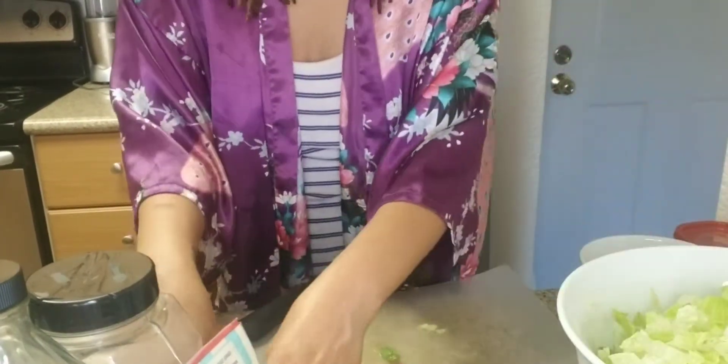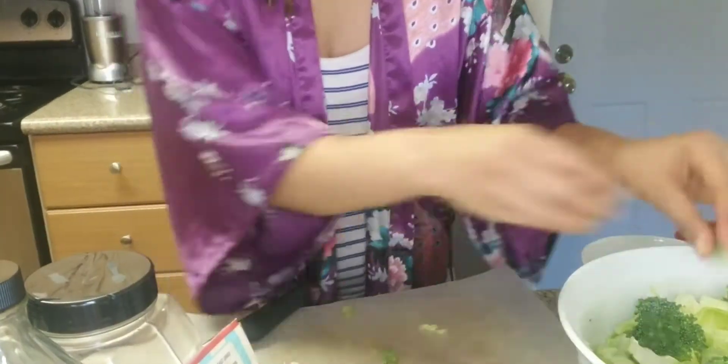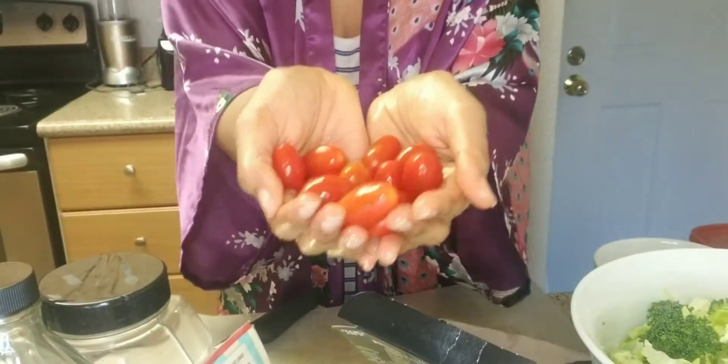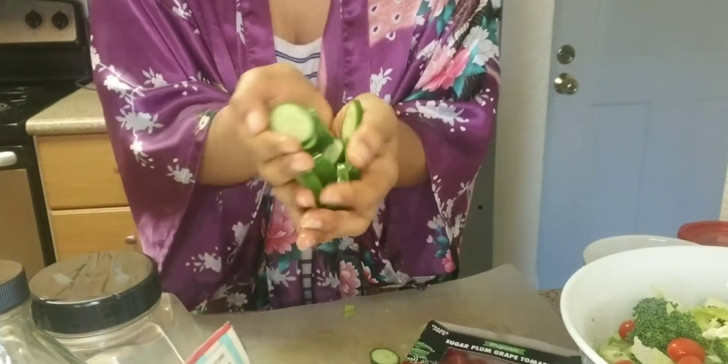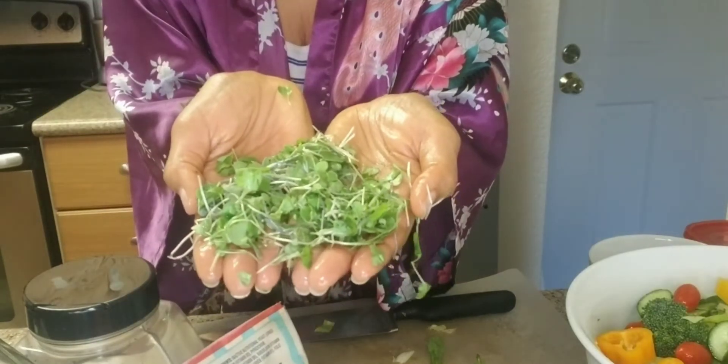I have some organic broccoli that I already washed before I got on here. Adding that to the bowl. Now I'm gonna put some tomatoes in there — tomatoes, cucumbers, yellow bell peppers, and some microgreens.